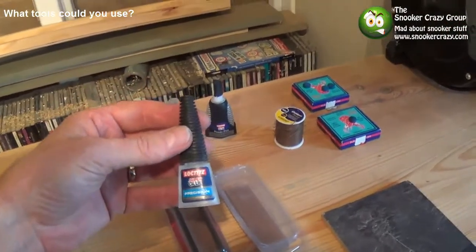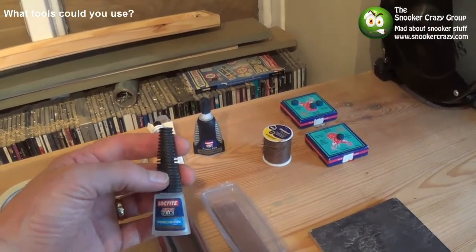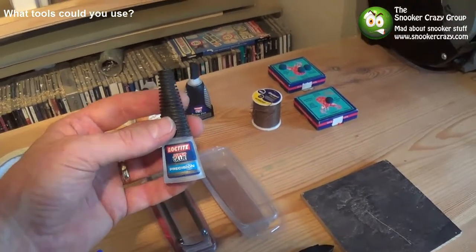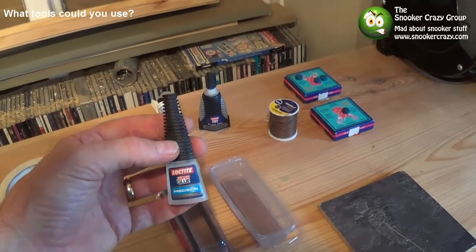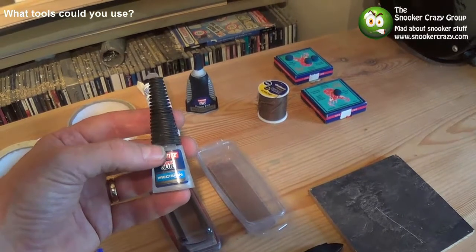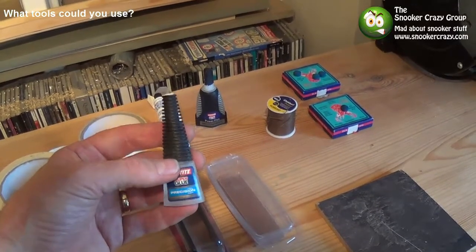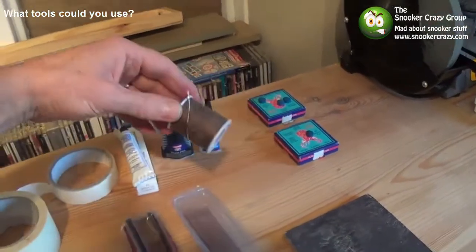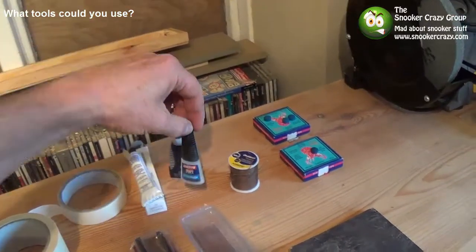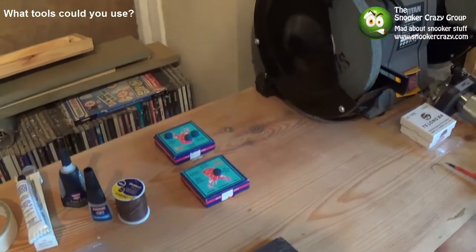I prefer to use the runnier type of superglue — not the gel. It doesn't give you much time, so you've got to be on your toes. People say it soaks right up into the tip and makes it go hard, but you've probably put too much on if that's the case. I put a little dab on the tip and on the wood, then move it around to make sure the glue is all over both. Always have a pin to hand because the tops glue up — you can make a little hole to clear it. When fitting tips, make sure you go up a size: if you've got a 9-point-something tip, fit a 10.